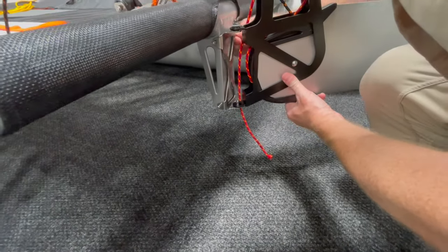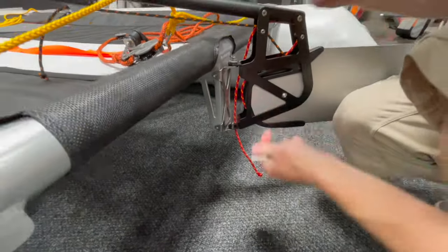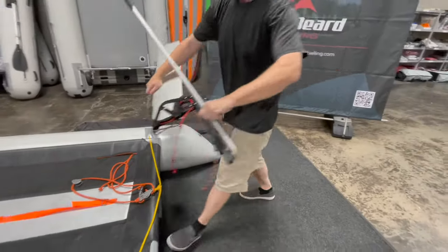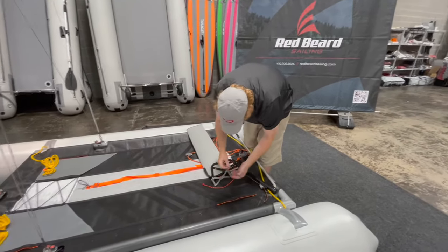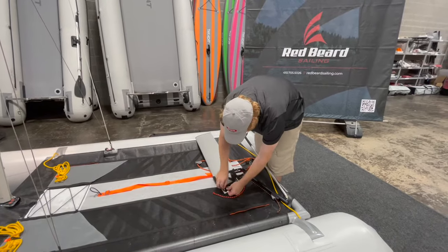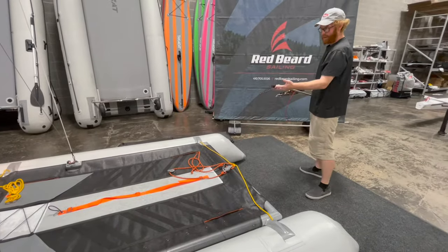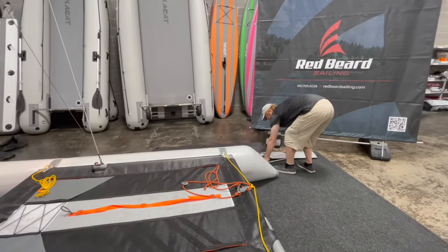These pins come right out. I would recommend removing the bottom one first, because then gravity will just hold this naturally. If you remove the top one first, it does make it a little bit more fiddly. Take that all the way off and put it right here on the trampoline. I do leave the tiller extension attached — I'm just going to set that aside right there as well.